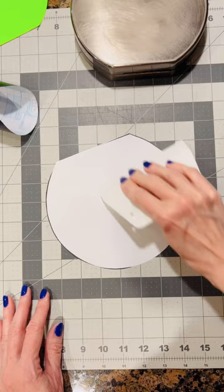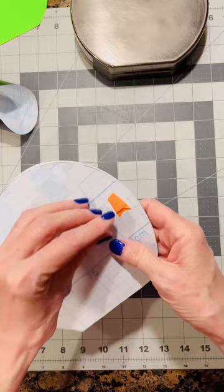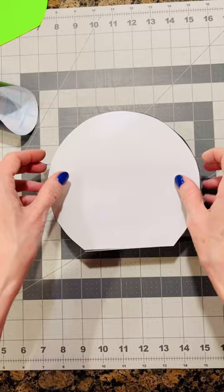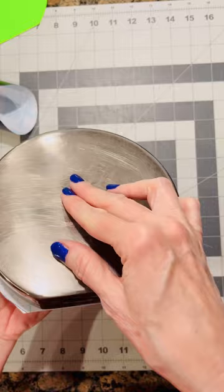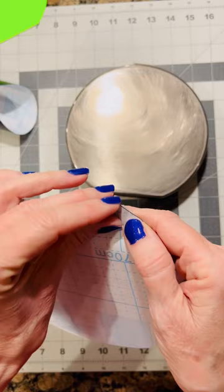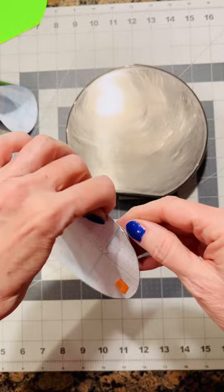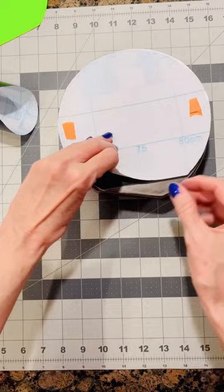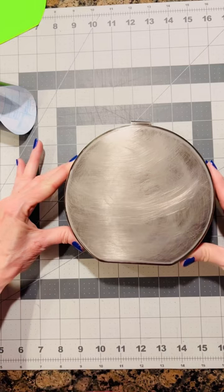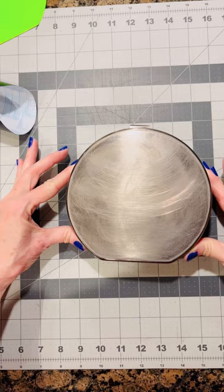I'm just working from the center out to the edge to push out any little bit of trapped air that may have gotten in there. Now you're going to remove the backing from the vinyl and apply it to the purse in the same way that you just applied the double-sided tape — peel the backing about an inch to get it started and then adhere it to the purse. I'm setting the purse on top of the vinyl just to make sure I have it all covered.